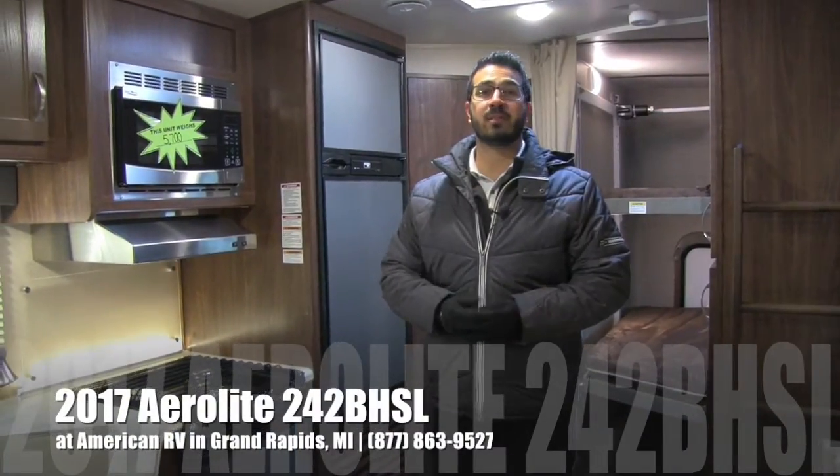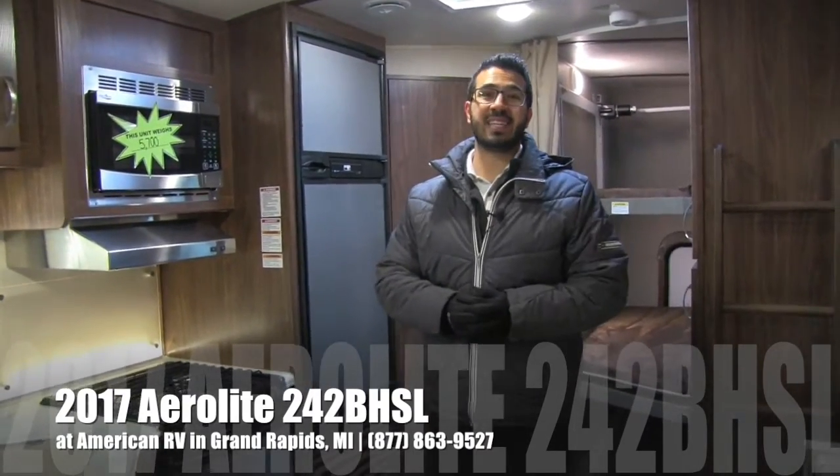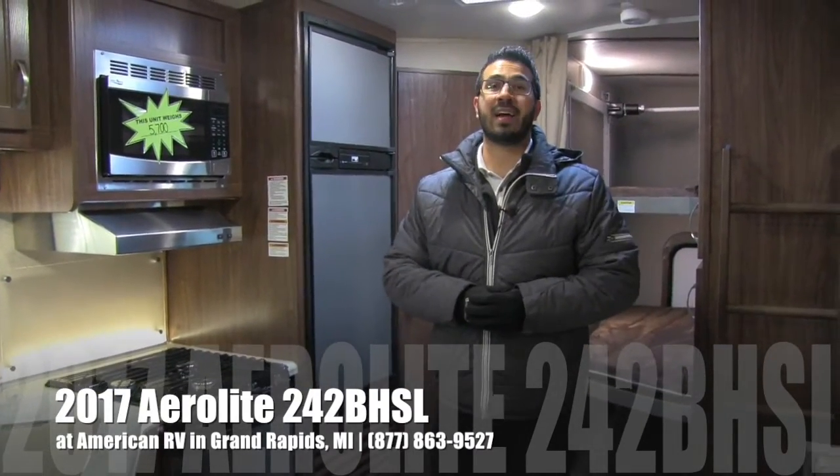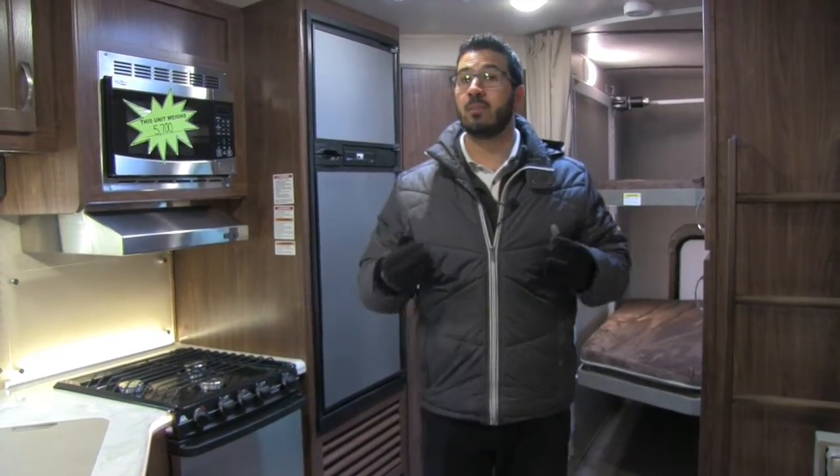Hi folks, I'm Ian Baker, the product specialist here at American RV in Grand Rapids, Michigan. Today I'm here to tell you all about the 2017 Aerolite Luxury Class 242BHSL. This is an awesome bunk model with top-end amenities.